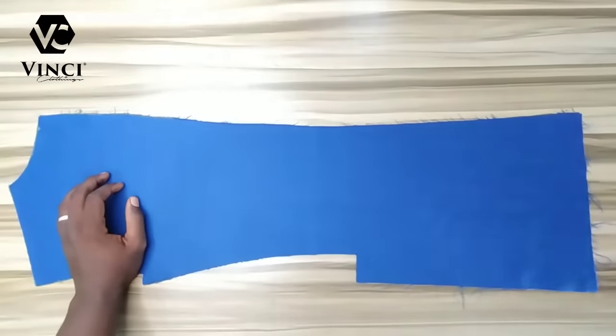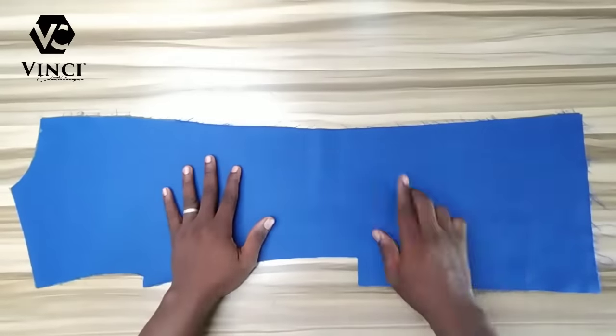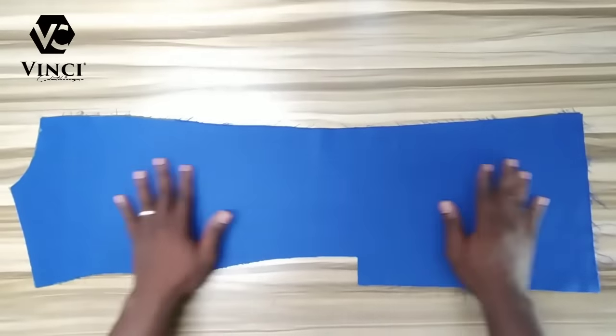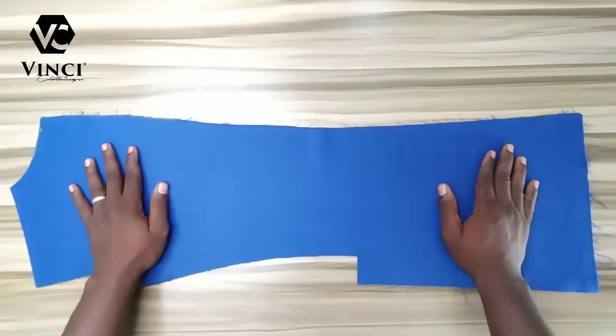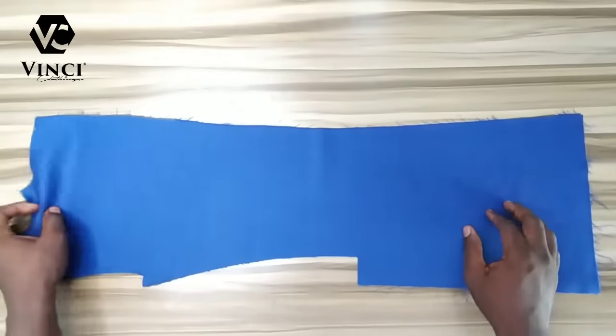Hello guys, welcome to my channel again. Today I'll show you how to sew the back pattern of a suit — precisely a double vent back pattern of a suit.